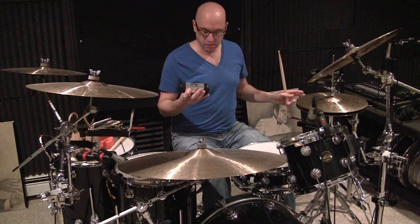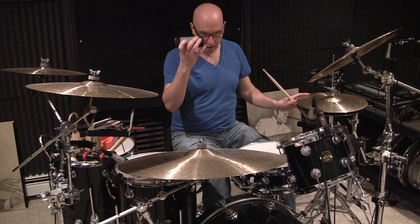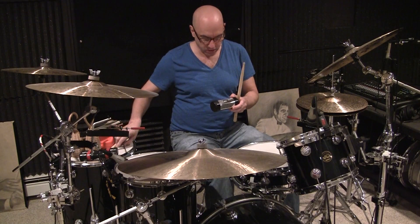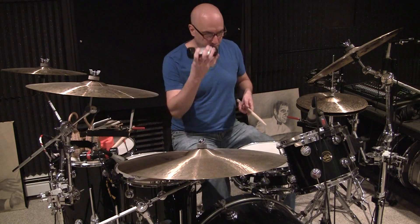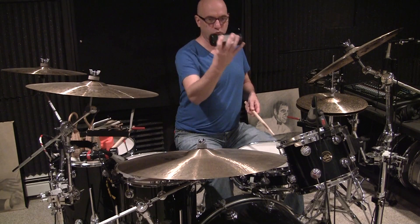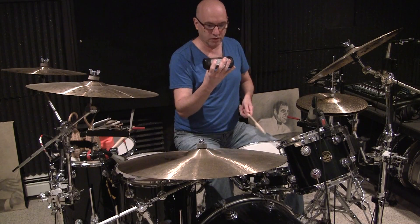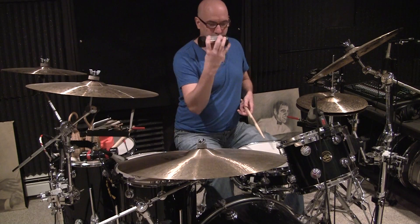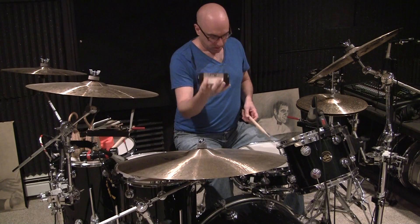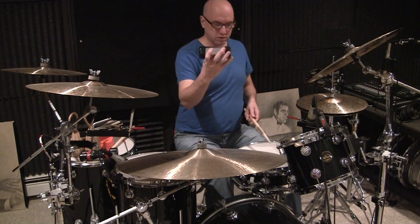A lot of drummers are doing acoustic unplugged things, playing in smaller clubs and learning to use a shaker. I really recommend any drummer to get a hold of a shaker and practice this. It's a little bit challenging at first because drummers are not used to moving one hand back and forth — they're used to coordinating things up and down — so it takes some practice. So what I'm going to do now is replace these sixteenth note ghost notes with a shaker.